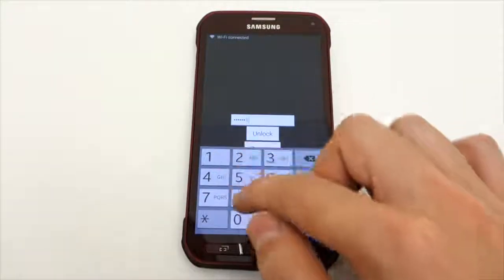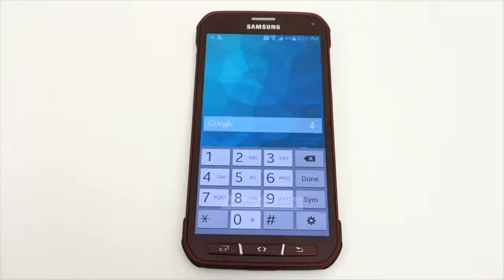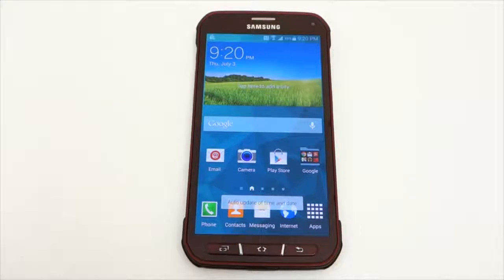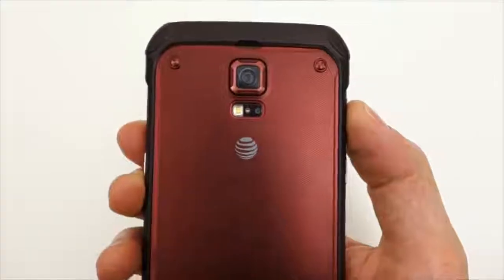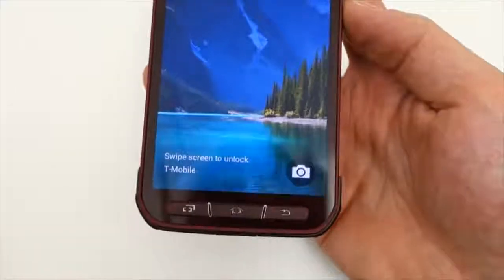This is where you enter in the code that you received via email. Once accepted, your phone is now unlocked and you can begin using it immediately. As you can see here, it is an AT&T phone that is now working on T-Mobile.